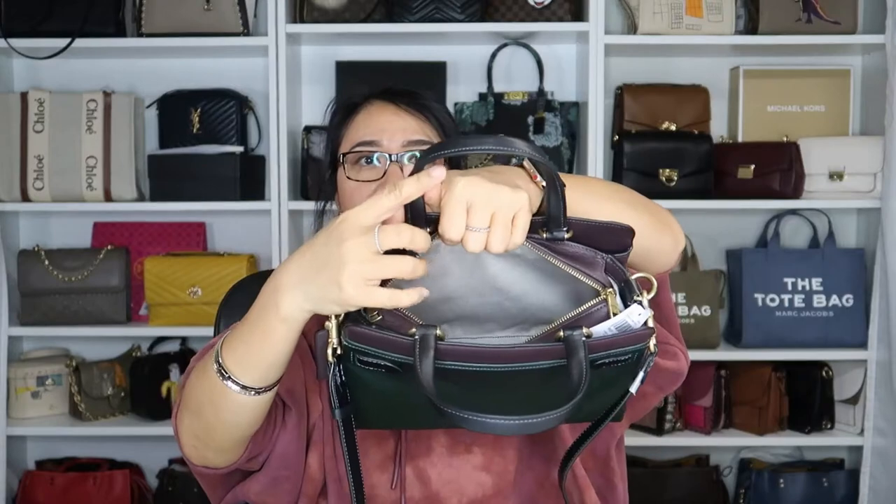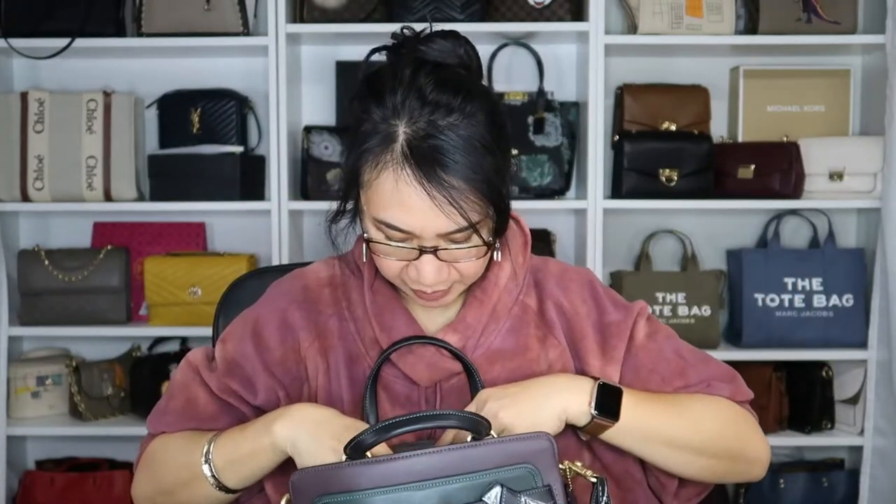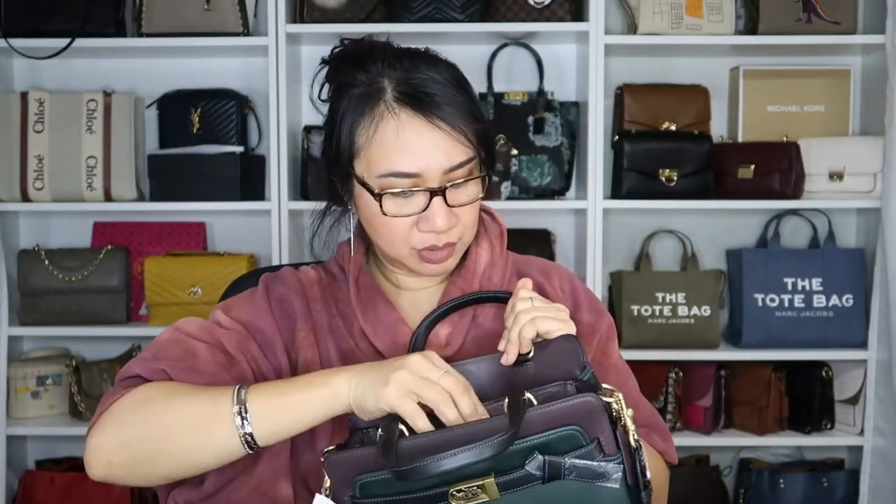Is this part of the 1941 collection? I thought they discontinued that. But the materials they use here — glove tan leather, that 1941 canvas — and the zipper pull is also like the 1941 collection. I wonder if they're making bags using the materials from that collection on Coach New York bags. It doesn't have a zipper pocket inside — it just has that slip pocket with snap closure. Here you go, looks like that. I like it. It looks good.